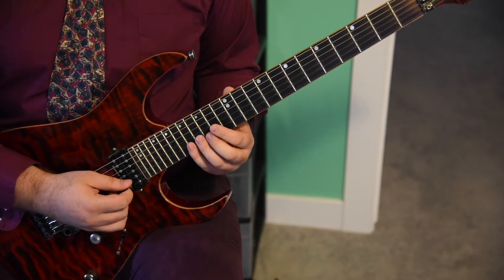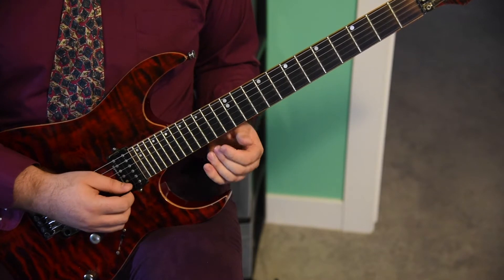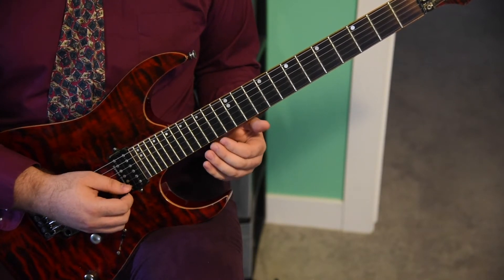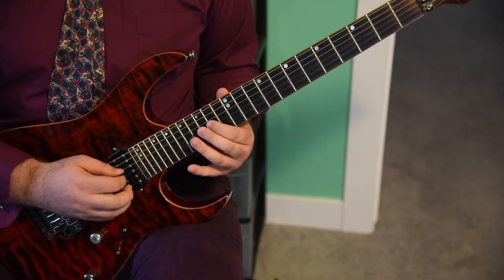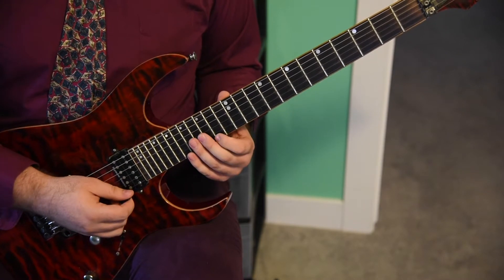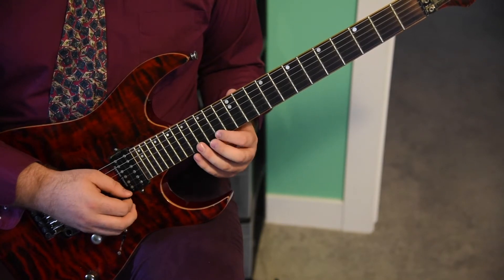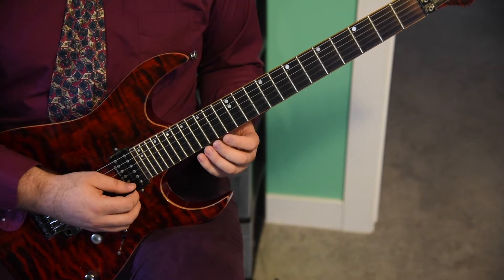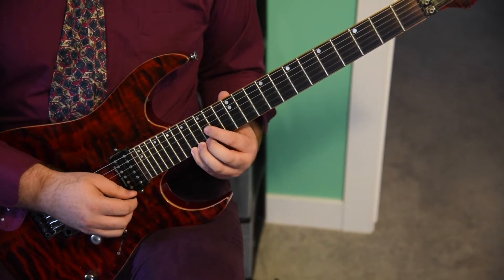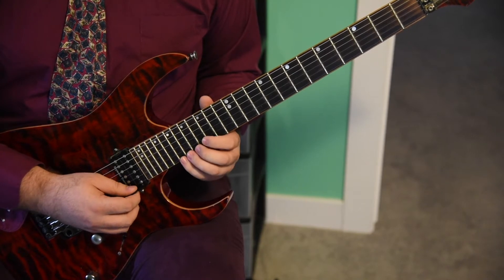You're going to land the next measure on a quarter note on the 14th fret of the E string. Now two eighth notes: 15, 17 on the B string. And you're going to hit another quarter note at the 14th fret of the E string. Now here's where it switches up a bit — eighth notes: 14, 15 on the E string, 17 on the E. Slide up to 19, all on the E string.